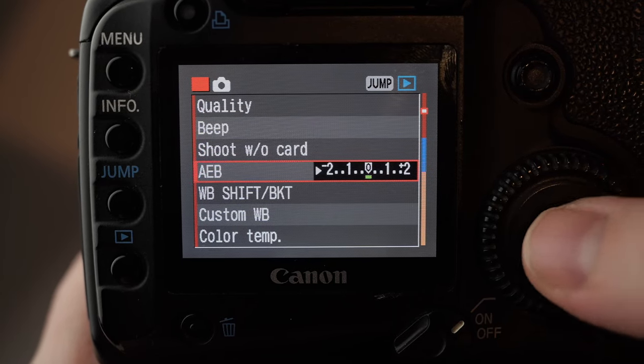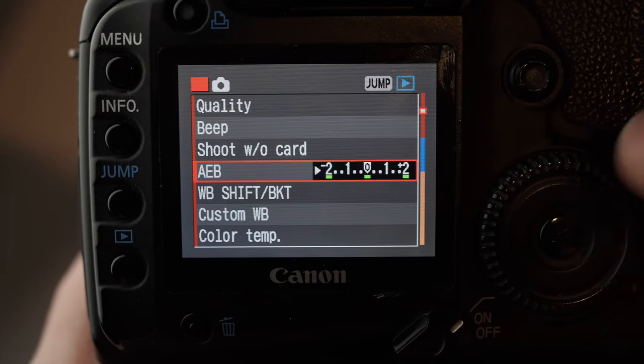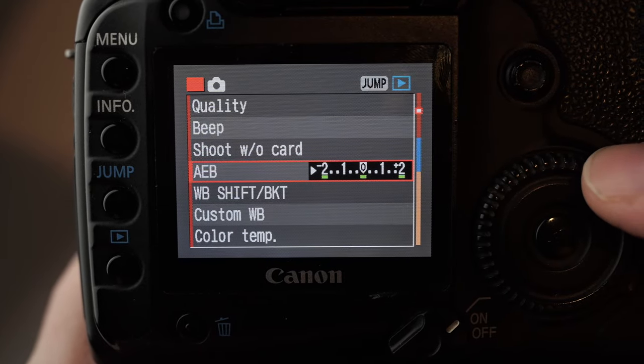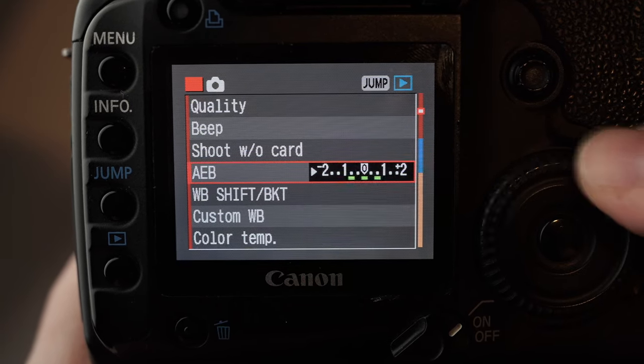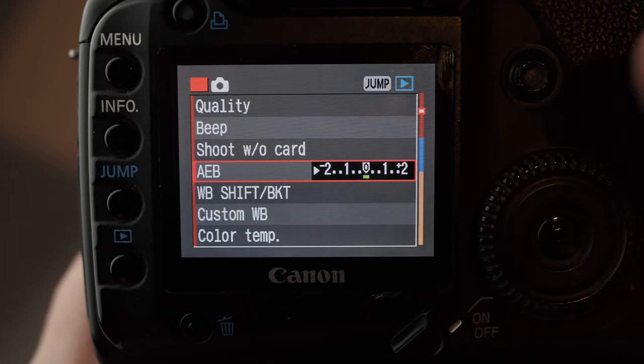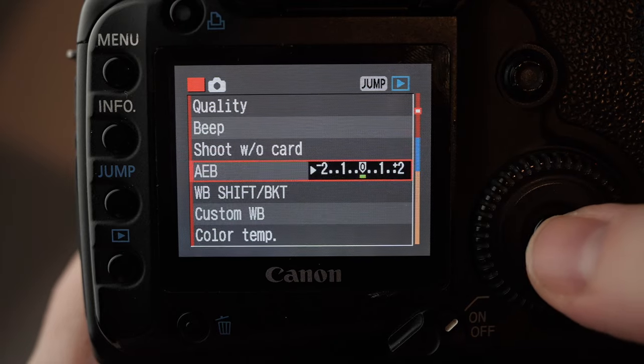This one here is just your bracketing. Once you click into it, you can set it to take three shots up to two stops apart if you want to do bracketing, which is really good for architecture or landscape photos. But you can always just set that manually as well, just using the camera manually. It works really well, so it's a nice little setting to have.